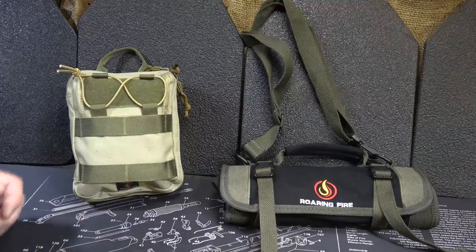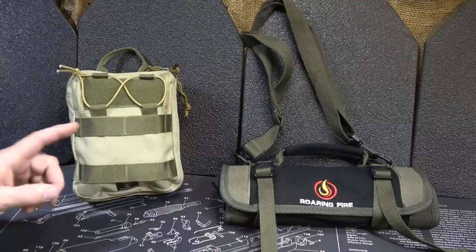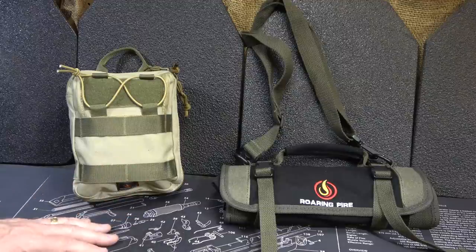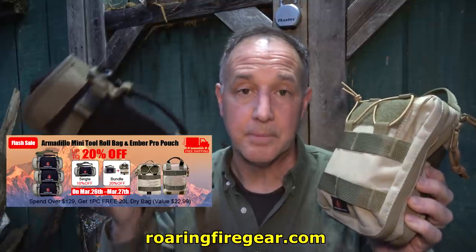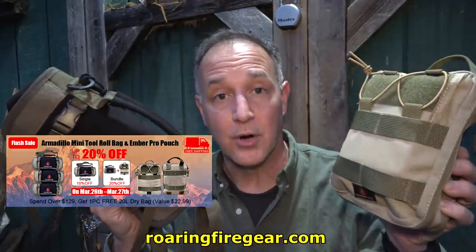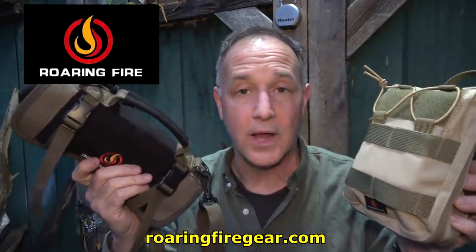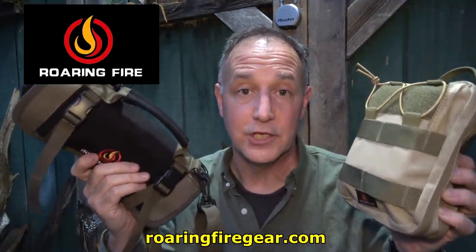Honestly, getting organized is just such peace of mind — you know where all your items are. One thing: don't steal from your packs, because then it doesn't matter how organized you are. If you can't find what you need, you're in trouble. It's March 26th through the 27th, up to 20% off the black limited edition Armadillo Mini Tool Roll or the Ember Pro. These are two excellent ways to get organized — good quality, lifetime warranty, free shipping. It's just a great way to get yourself in good shape. Be strong, be of good courage. God bless America. Long live the Republic.